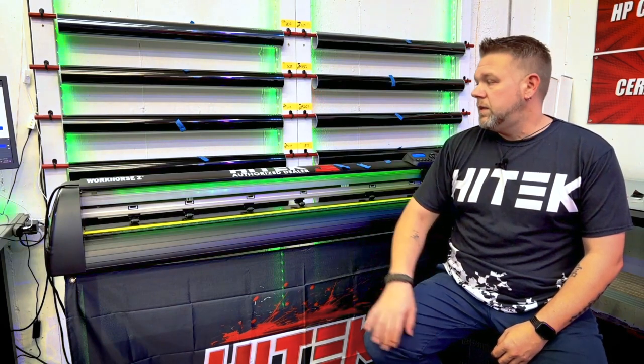Hoping that this video helps you understand the machine a little bit better, work with it better, and set it up so it works for you on an everyday basis. So let's get to the plotter. Here's my machine — the Workhorse 2, 55-inch, from PlotterDepot.com.